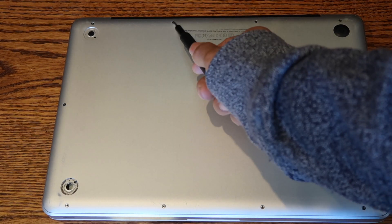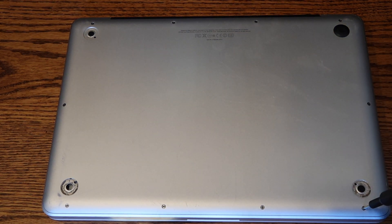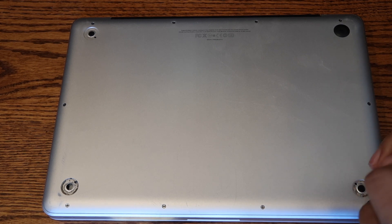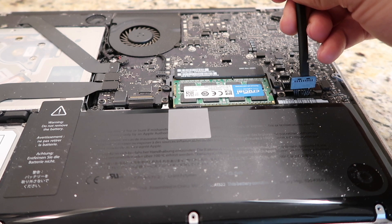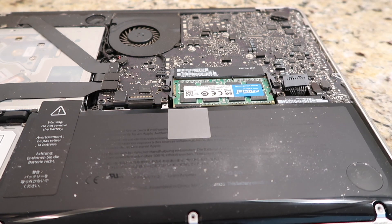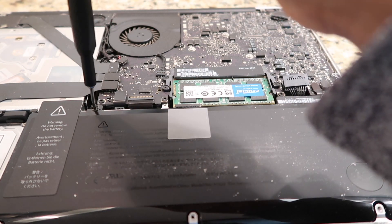Step 1: Shut down the laptop, flip it over, and use the double-zero screwdriver to open up the bottom of the computer — 10 screws all together. The three top-right screws on the MacBook are longer than the others. Remember this when installation is completed. Step 2: Use the nylon tool to detach the battery connector. Step 3: Use the tri-lobe screwdriver to remove the screws that are keeping the battery in place.